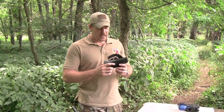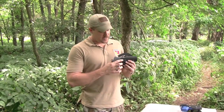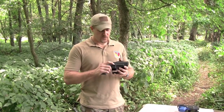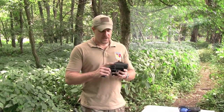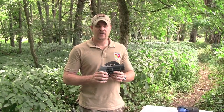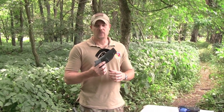Another problem with the Serpa is the fact that if you roll around on the ground, do scuffling, or hands-on training, the release mechanism easily becomes bound up with debris — as I show in one of my previous videos with snow — locking the pistol in the holster so you can't get your handgun out. Some people actually report having to cut the holster apart to get their handgun out after fouling it with debris, because there's no easy way to take this holster apart with a gun in it.